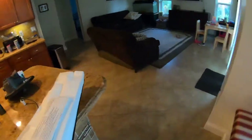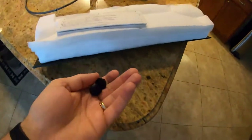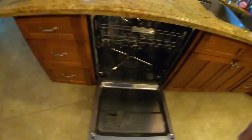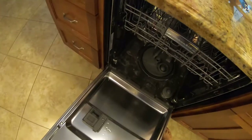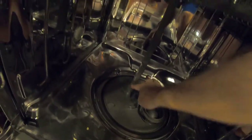I watched a repair guy do this whole repair from underneath the dishwasher — didn't take it out, didn't do anything. So I'm going to try the same thing. The first step is to take this kick panel off — as you can see it's already off. Just two little plastic screws that come off with a flat-head screwdriver.